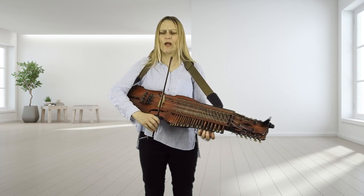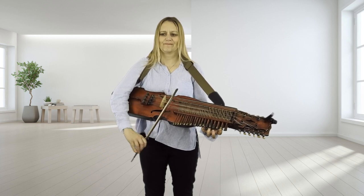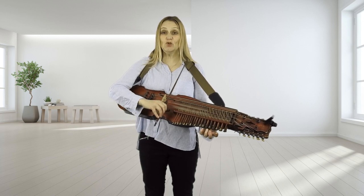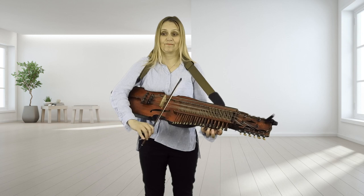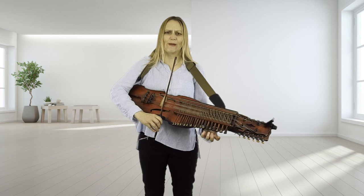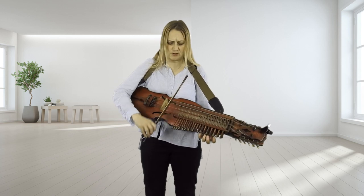Now the bowing is quite tricky on the B part. Now it's the two Gs, which makes it quite tricky, so it might be worth just practicing that round and round a few times.